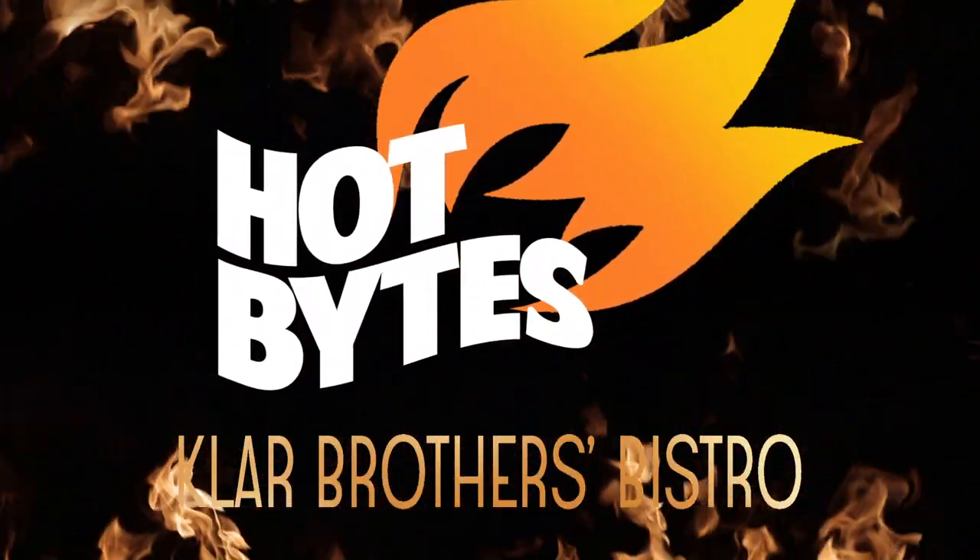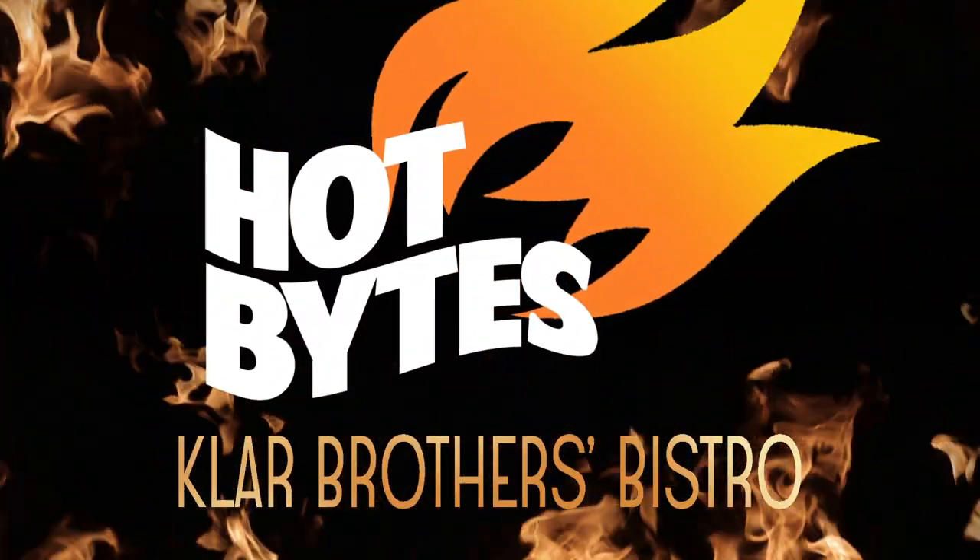Brothers Bistro Hot Bites, bringing you tips to ensure your success.